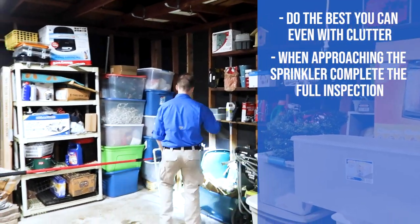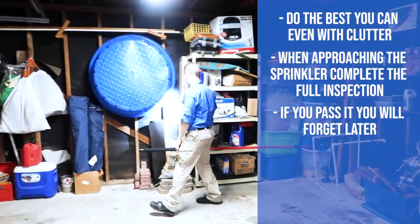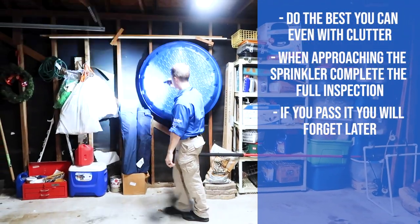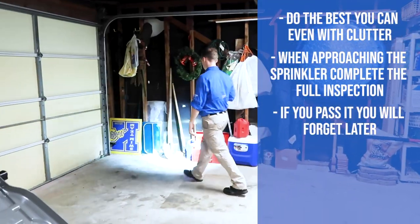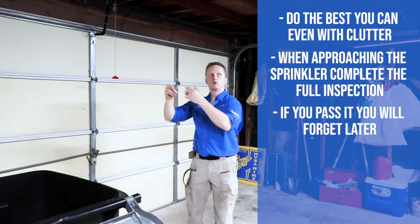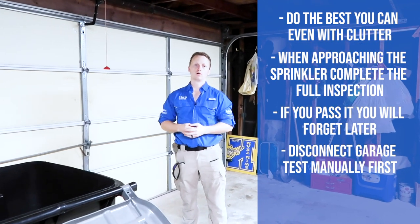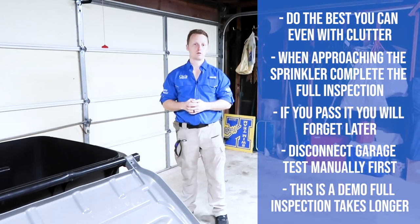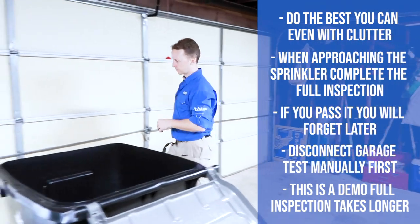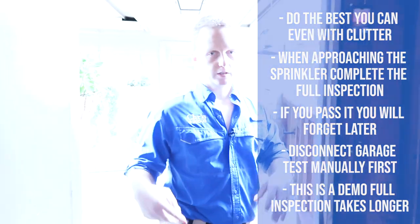Always do a real detailed search from top to bottom in the garage — it's the best place to find termites. Before ever operating the garage door, disconnect it first and check out the further video on how to properly inspect a garage door opener. Once the inside of the garage is finished, let's start on the inside of the property and knock out the rest of the inspection.